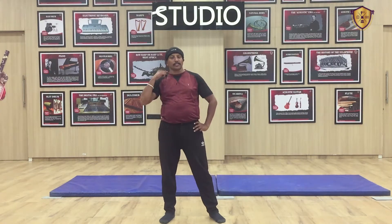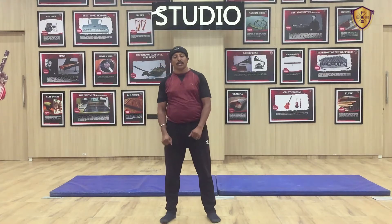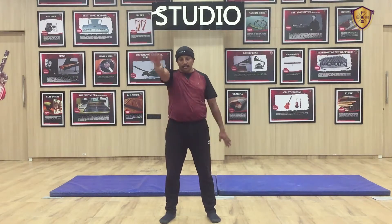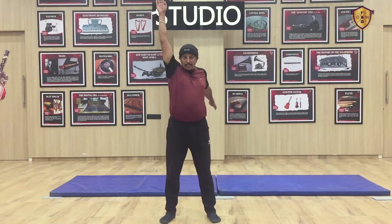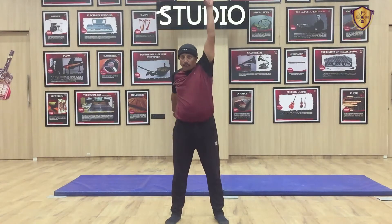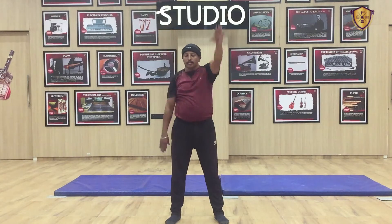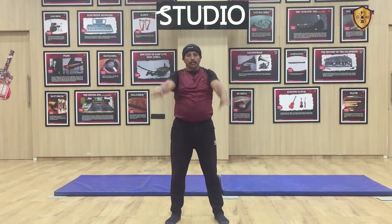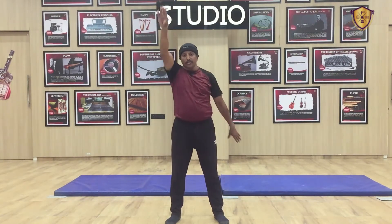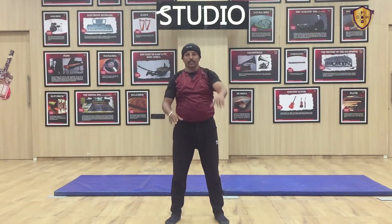After your head and neck exercise you have to do hand exercises — all hand exercises. Starting with hands up and down. This exercise you have to do 20 times with both hands standing. 1, 2, 3, 4, 5, 6, 7, 8, 9, 10, 11, 12, 13, 14, 15, 16, 17, 18, 19, 20.